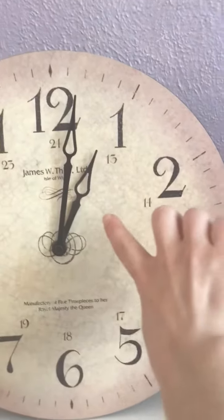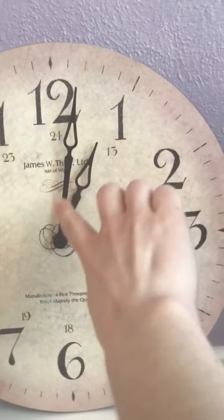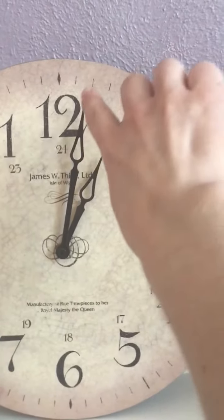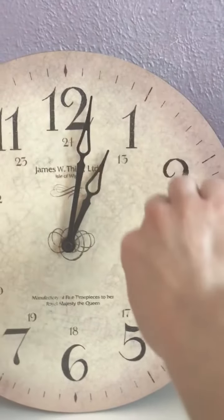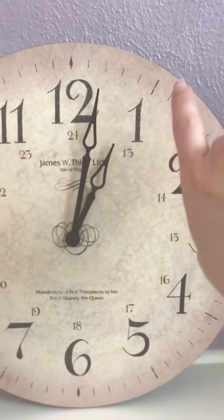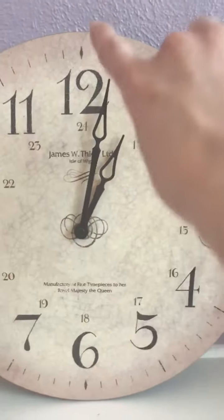So our short hand right here is pointing to the one, and our minute hand is on the 12. So we are going to say it's one o'clock.